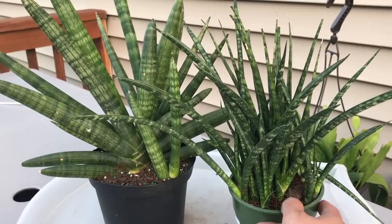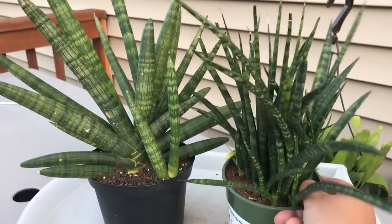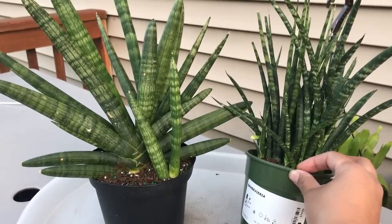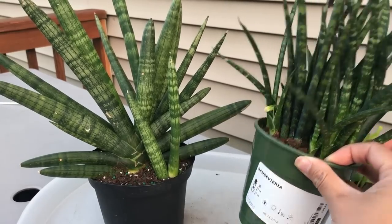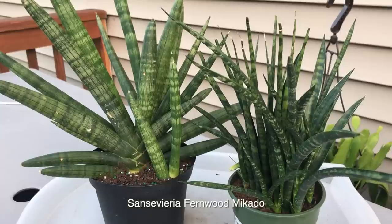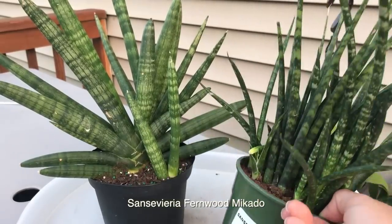This one I got at IKEA. I'm not sure if you guys watched our IKEA walk-around and plant haul. This one didn't have an ID, but when I researched online I believe this is called the Sansevieria fernwood Mikado, or just plain fernwood. If I'm incorrect, please comment below and let me know.